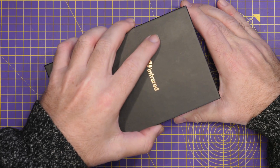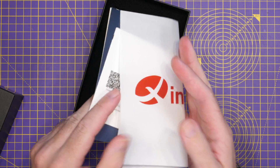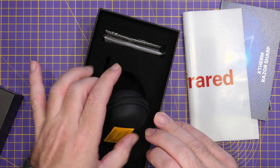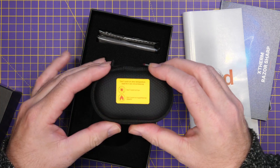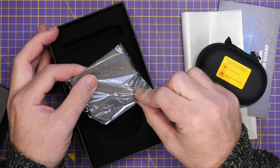Inside you will find the camera as well as the additional accessories. We've got some stickers and a manual, and then the camera comes in a nice little pouch, along with a cleaning cloth.